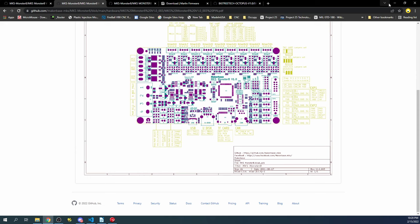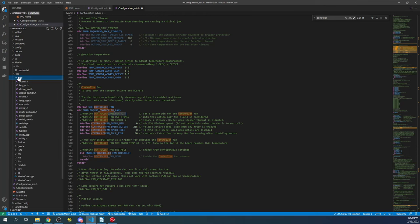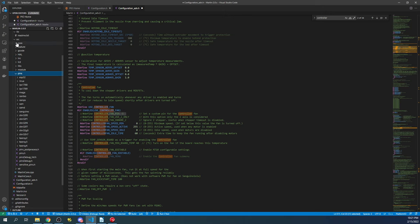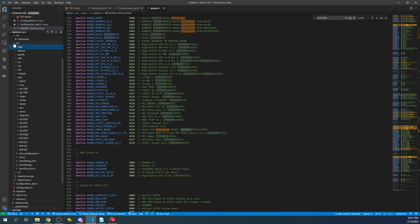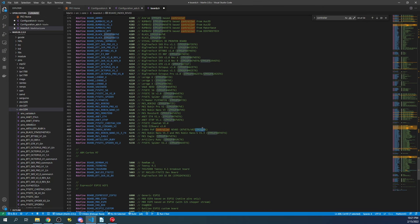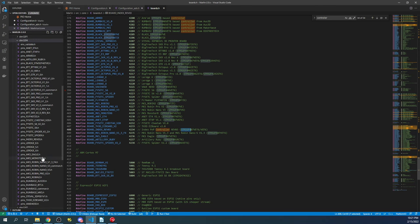To find the pin definition, go to source, then pins, and find our chipset — STM32F4. We know this from boards.h which says STM32F4. Inside that folder are sub-files; we need to find the Monster 8 file. Inside it, the actual pin numbers are listed. The pins file is a database of pins for your particular hardware configuration, as there are many different board options.